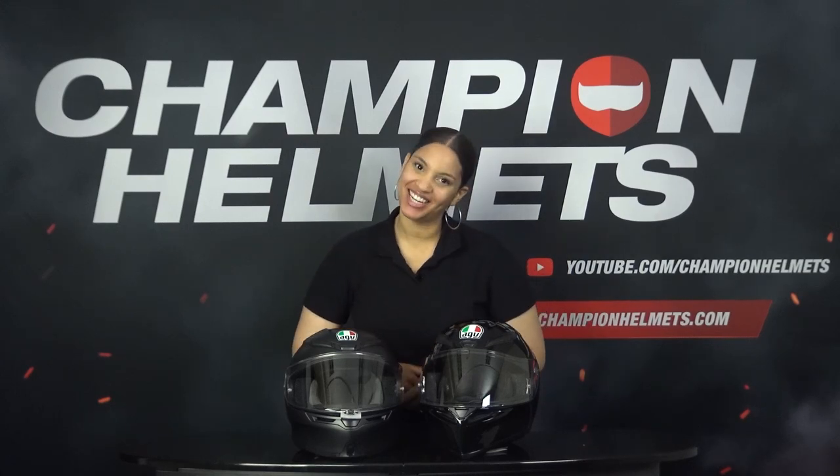In this video, we are going to compare two well-known full-face helmets from AGV's Sport Touring segment, namely the AGV K1 and the AGV K6. Are you curious what the differences are? Then stay tuned!